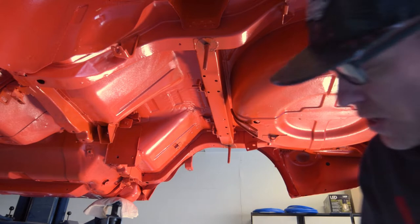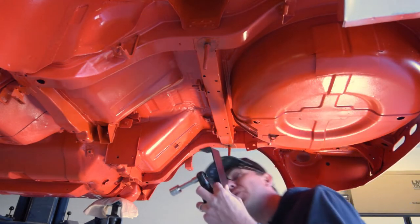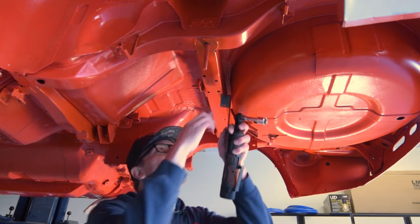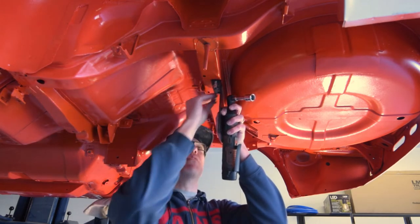We're going to start by installing the rear transverse link mounts. We're going to bolt these up, get them hand tight, and then torque them down once everything is connected.